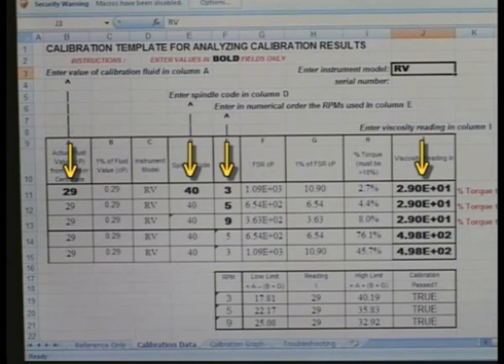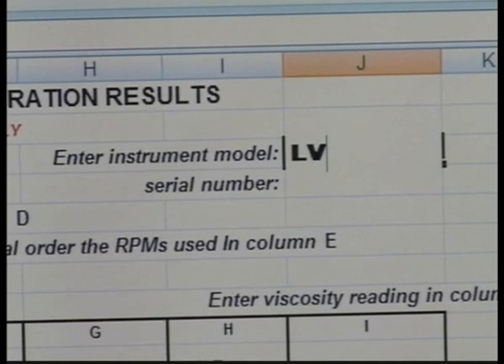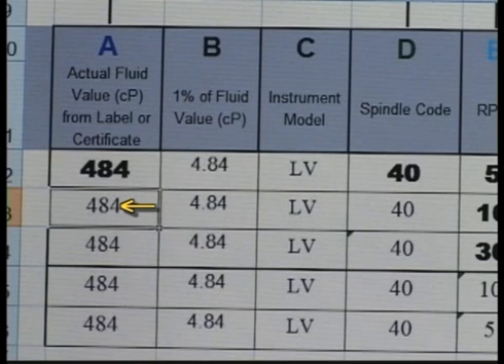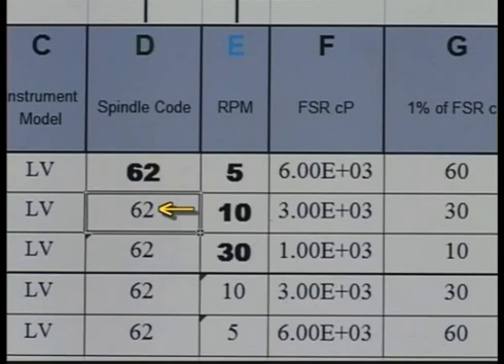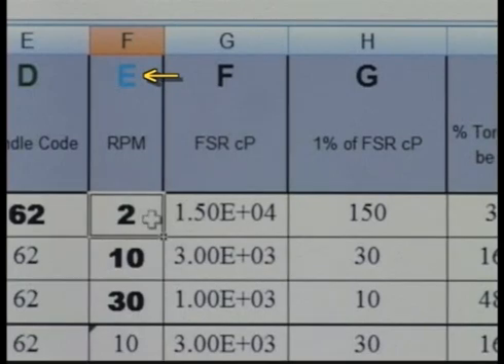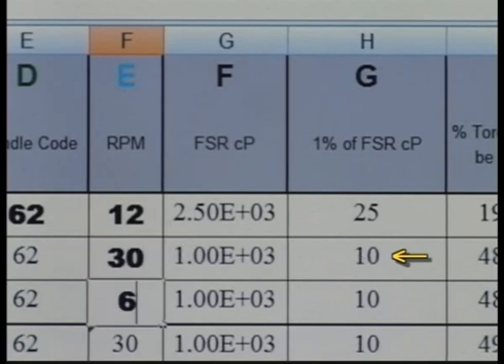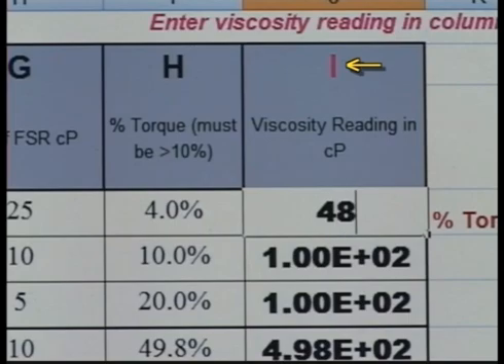Enter data in the bold fields. First, enter the spring torque of your instrument — in this case, this will be an LV. Enter the actual value of the fluid in column A. The remaining fields in this column will automatically update as this value will not change. You can see the 1% fluid value column will update based on this entry. This is the accuracy of the fluid. Enter the spindle code in column D; again, the fields in this column will automatically update. Enter the three speeds you will be running in column E and observe the 1% full-scale range in column G is updated. This is the accuracy of the viscometer at this range. Now, run the three speeds you have selected. Record and enter the data in column I.